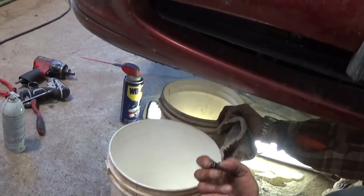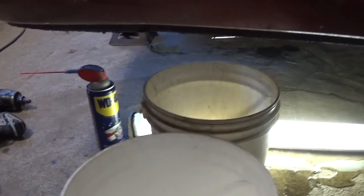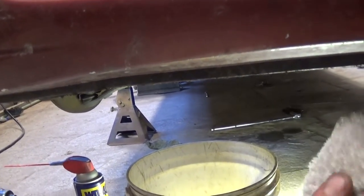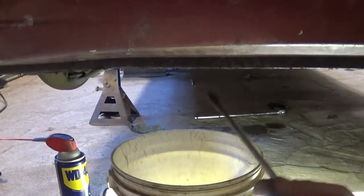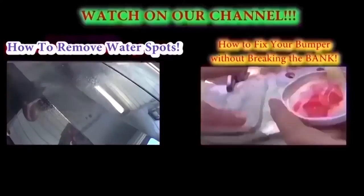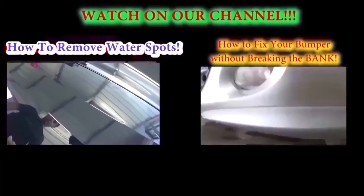Always inspect for leaks after you've worked on the coolant system. All we need to do is install it now and fill it up, and that's how you drain the antifreeze coolant on a Jaguar X-Type. Thank you for watching, guys — don't forget to subscribe and give us a like. We have a new video on our channel every day.